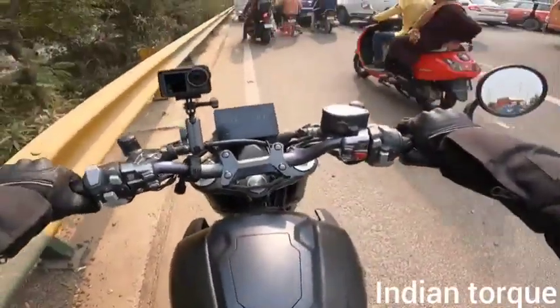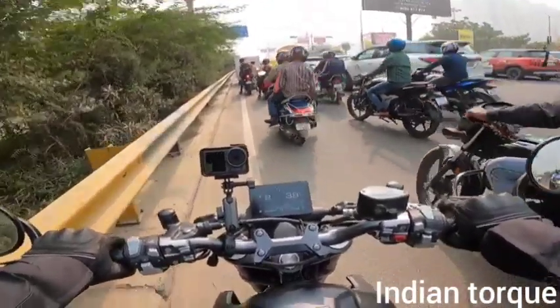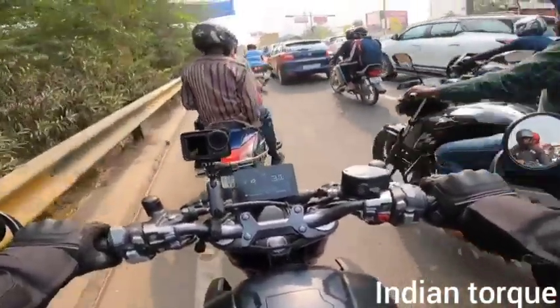You can go to the showroom and test ride. Now let's go in the city and test it on the highway, and see how this bike performs.